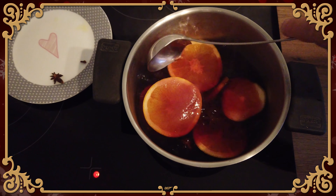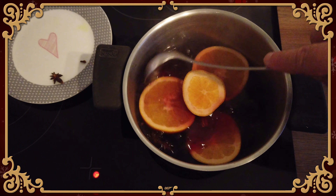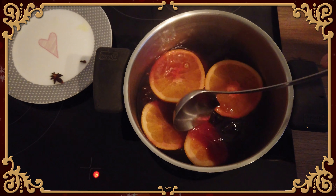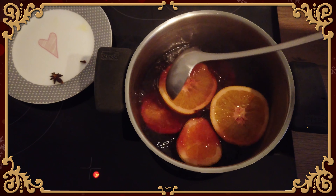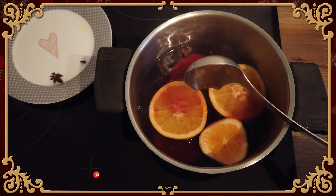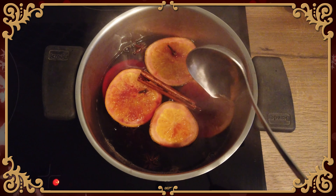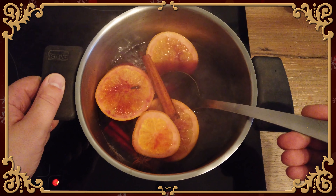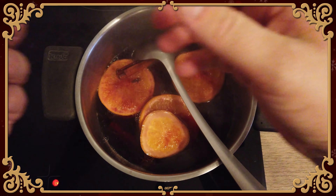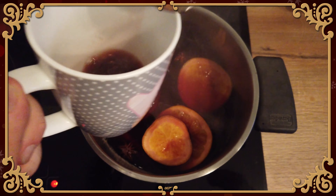And now everything we need for the mulled wine is in there. Let it simmer for about an hour, then you should be fine. This gives the spices and the wine enough time to get acquainted with each other. So when you come back after an hour and your mulled wine looks like this, you're good to go. Cup — and on goes the Christmas fun!